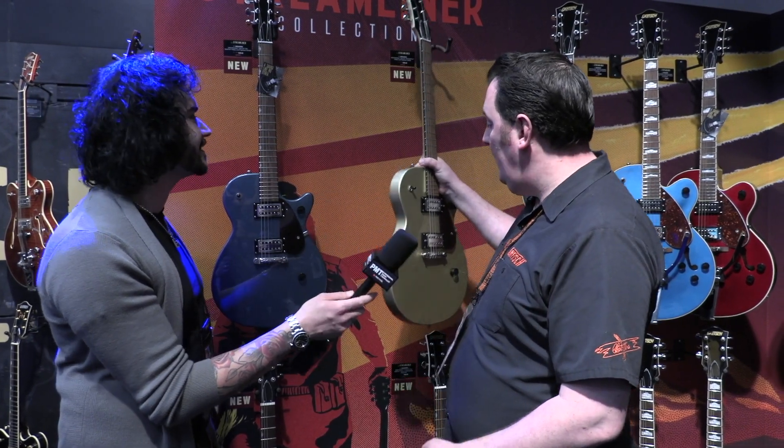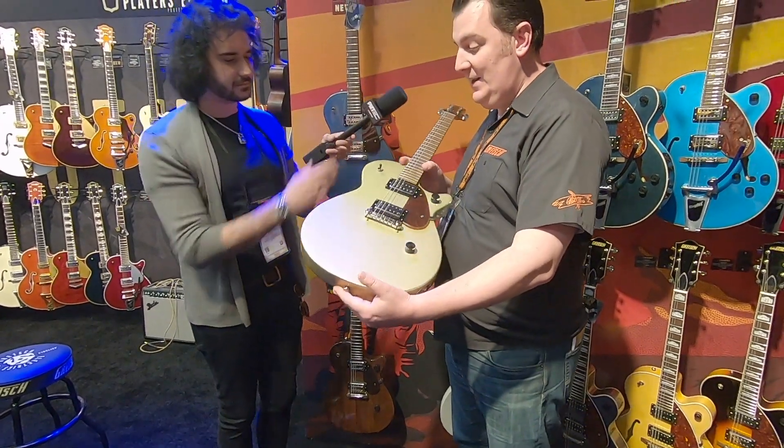The Streamliner model range has been around since 2016. We introduced hollow body models, centre block models and the centre block junior models, and it's kind of about time we did a solid body model to accompany those — so that's what these are. We're calling them the Junior Jet Club. They're really just basic stripped-down rock and roll machines.